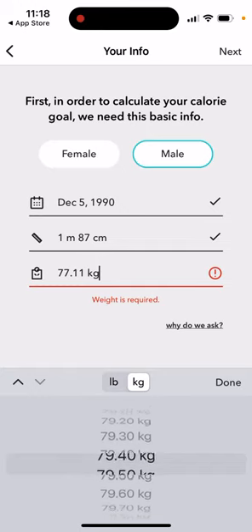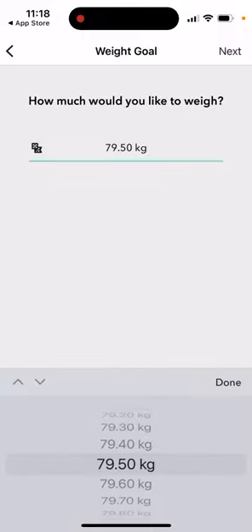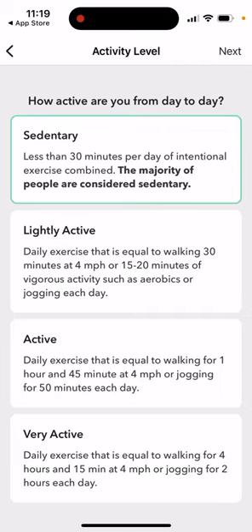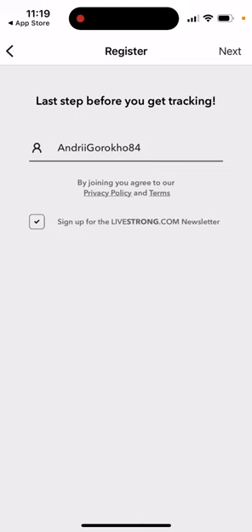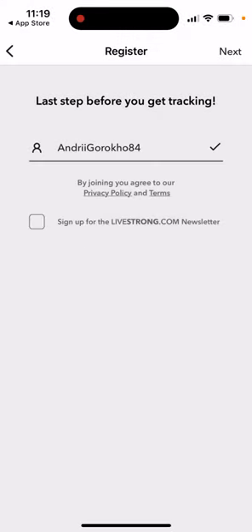You can add your weight and then tap next. Then you enter your weight goal — whatever you want. It's a standard process for a lot of these apps. Then it asks your activity level: how active are you from day to day — sedentary, less than 30 minutes per day of intentional exercise, light active, active, or very active. Then calorie goal: how do you want to achieve your goal — easy, moderate, or challenging. Then you select your username.